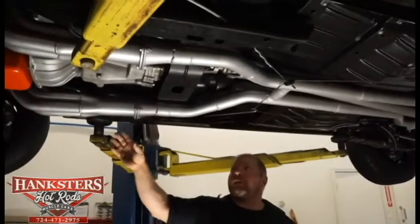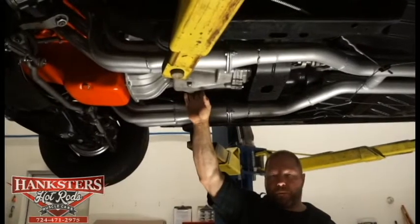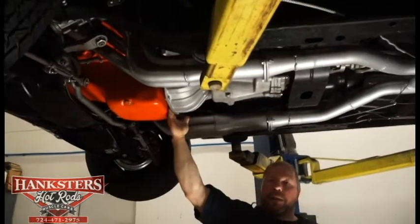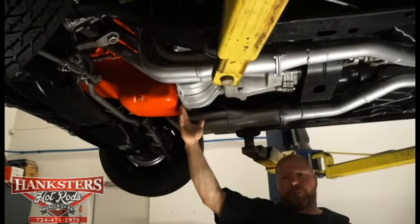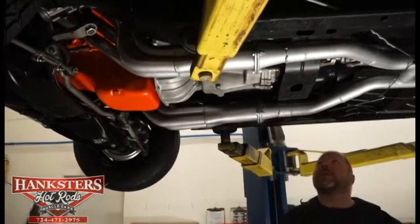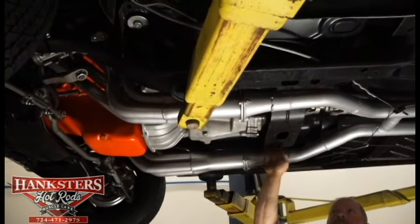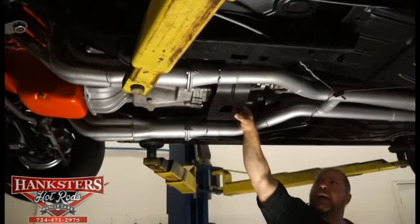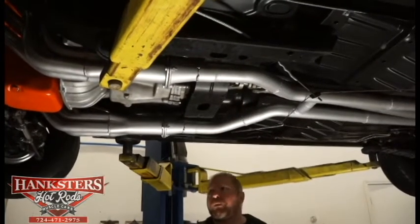As far as our transmission goes, we've got a Muncie M20 four-speed manual transmission. You see the bell housing here, and it also has the dust cover for the flywheel to keep any dirt or debris out from possibly chipping a tooth off of it. The actual transmission crossmember — you can see how nice and straight that is in good condition — and it's got a new urethane mount back here too. The tail shaft of the transmission is supported very well.